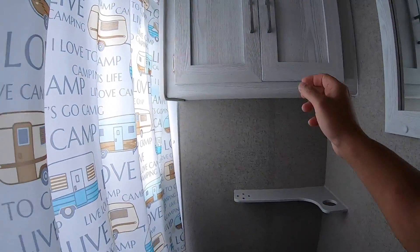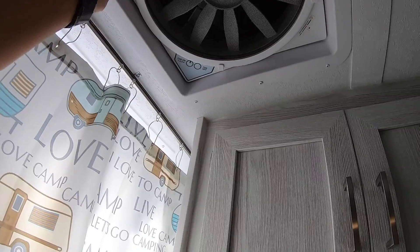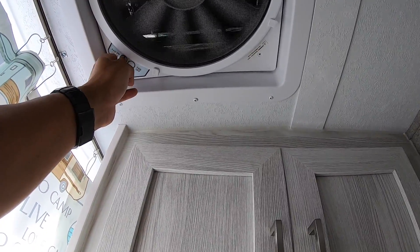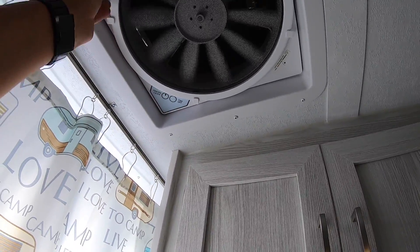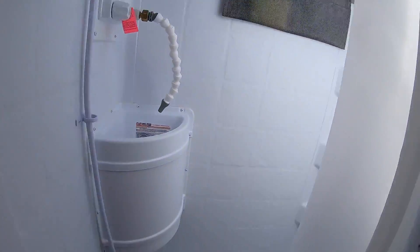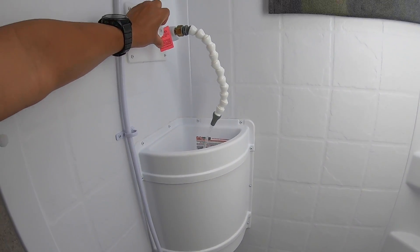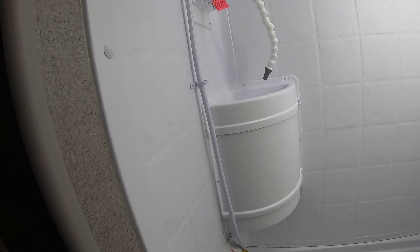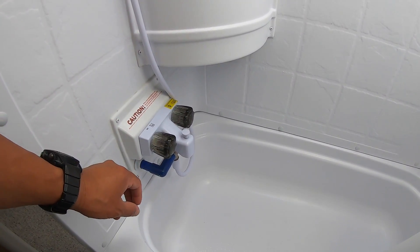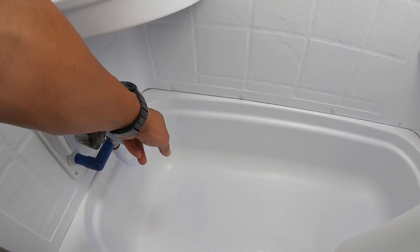Restroom is in the back. There's a huge exhaust fan — you can open it and drive around with it open. Here is the shower and a sink. If you're dry camping, you put the hot water on and it will circulate in the fresh tank. When the indicator turns red-pink, that means you have hot water so you won't waste any water. Move this lever down and you're good to go.